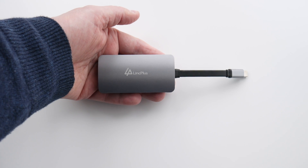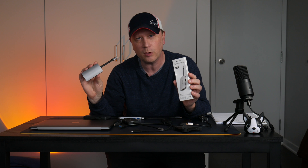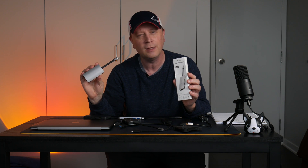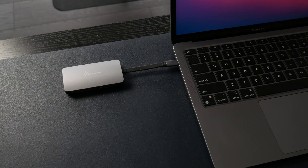But today I have a different one. This one is actually by Link Plus — it's a 5-in-1 Type-C adapter or hub. I use it for my MacBook M1 Air here, and I'm sure it works just fine on MacBook Pro as well. It should work on PC, Chromebook, and whatever can plug into that USB-C port.